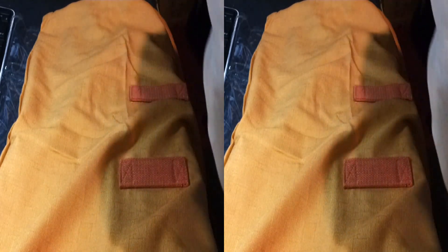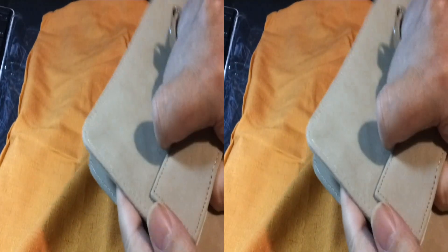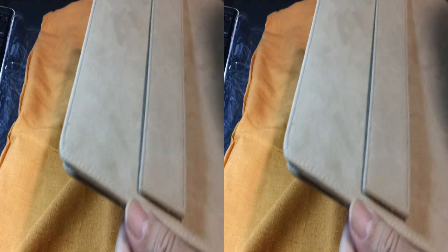Come on out of there, come on out — there we go. It has a velcro band, pretty good velcro, and a camera tab. The stitching is solid, even and very neat looking.